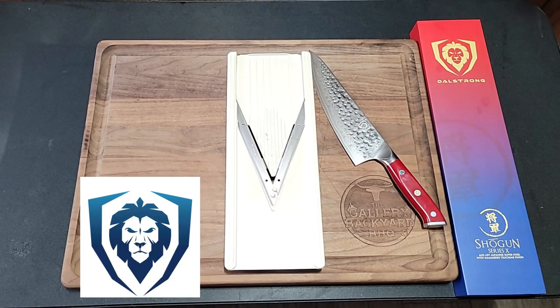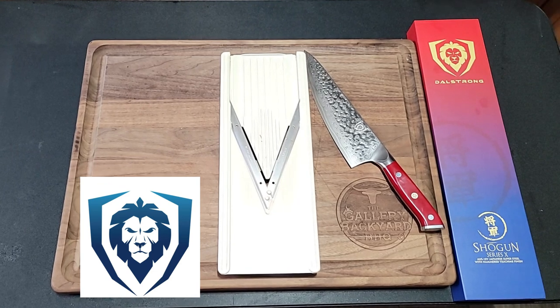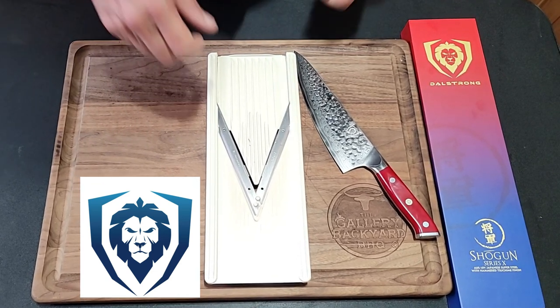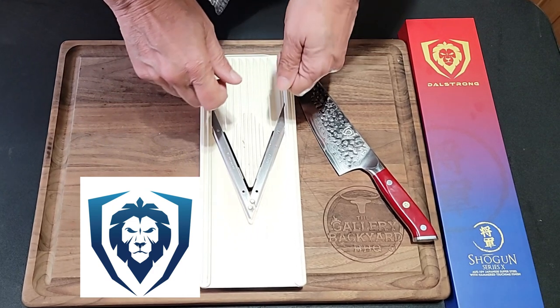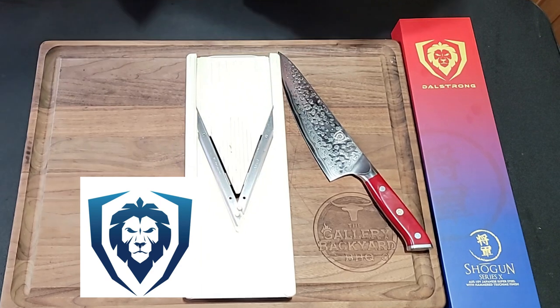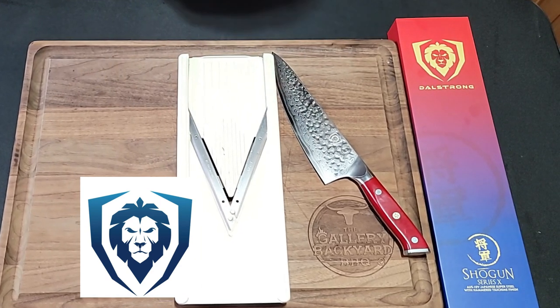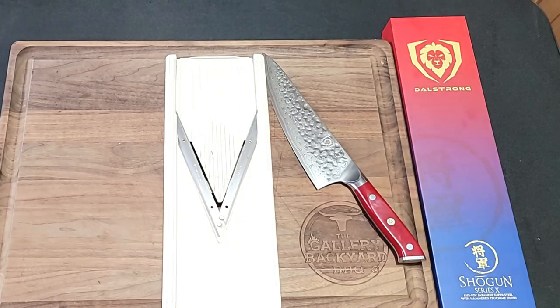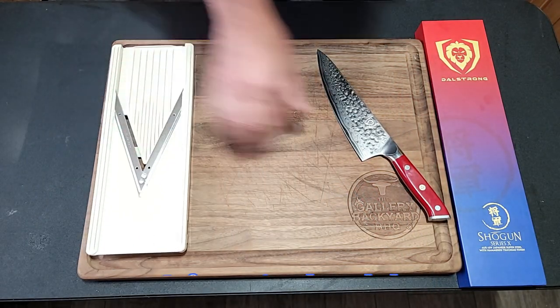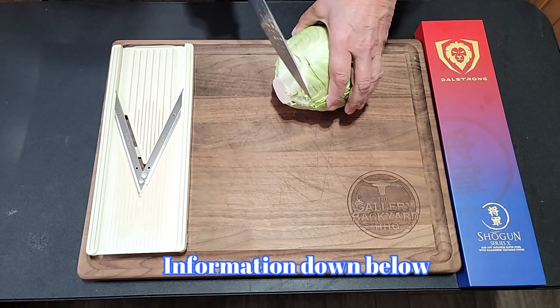Before we get rolling on this slaw, let me do a quick plug — I am now an affiliate with Dal Strong Knives. I have a 10% off coupon down in the description. It draws a couple of shekels to the channel, and look, this is a knife you can own for years and years and definitely cherish.